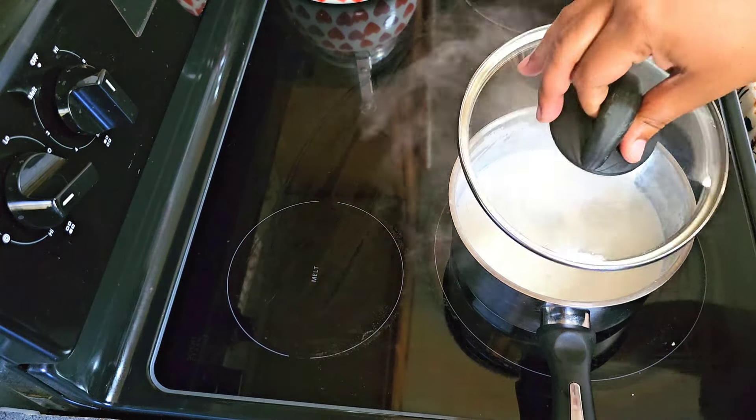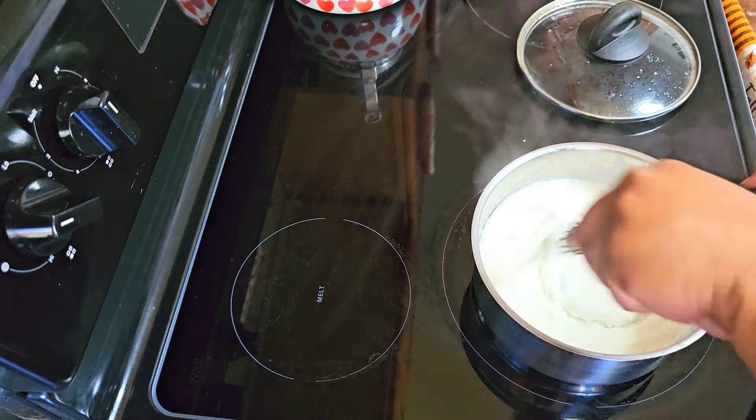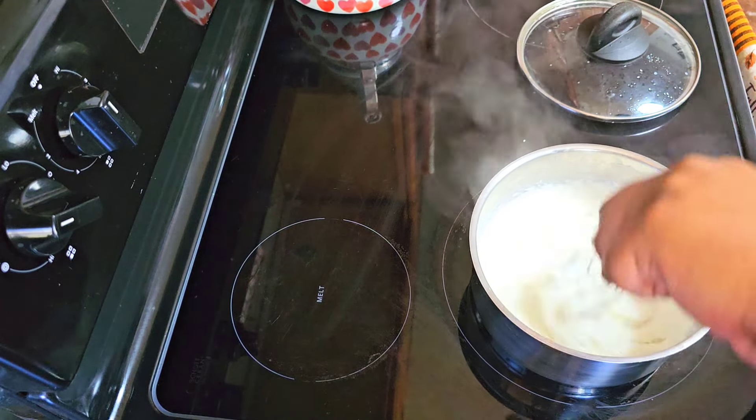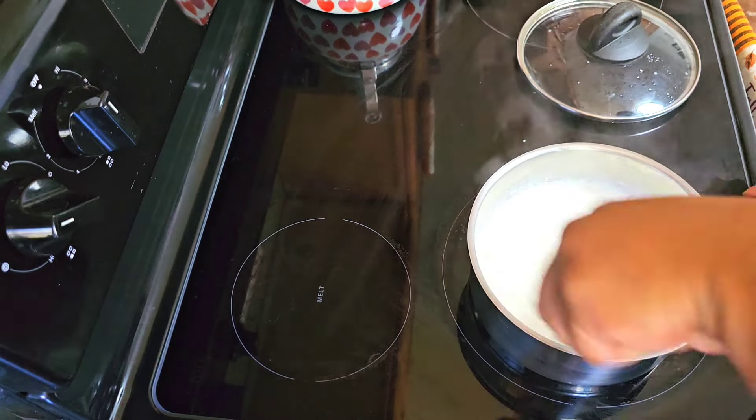All right, so we're going to turn it down and put the top on it and let them cook low and slow — I'm going to put it on a low simmer. All right, quick check on our grits — and this is what you want right here. They're thick and creamy already.